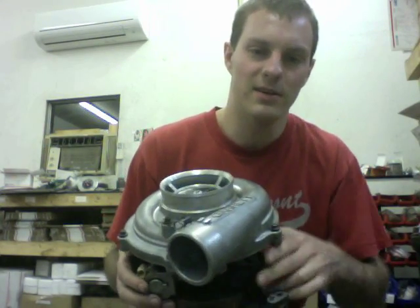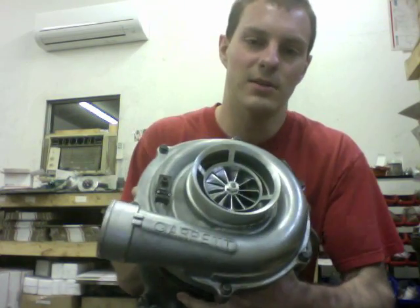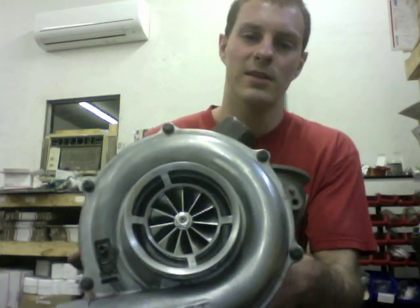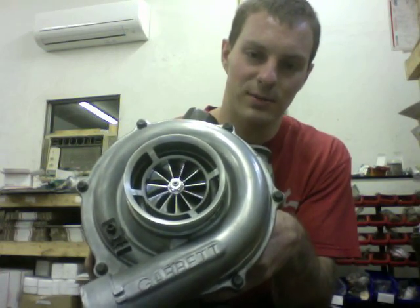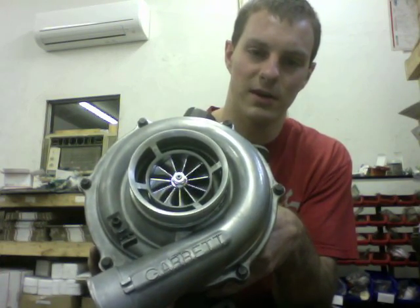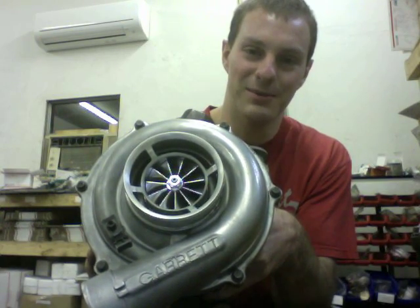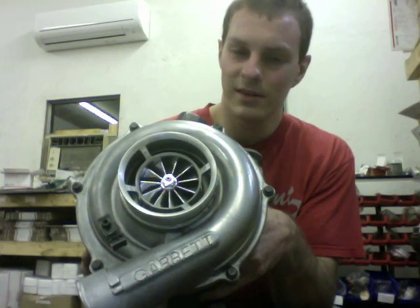This right here is the largest turbo you want to go with before you lose your turbo or towing capabilities. If you go with the larger GT40 shaft, you won't have the spool time you need for towing, which makes it kind of pointless — because towing is the main point of having a truck in the first place.